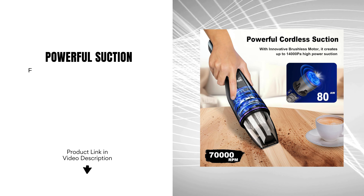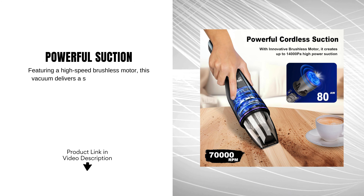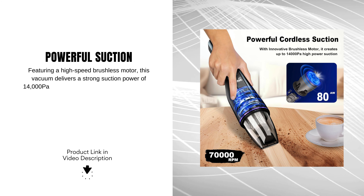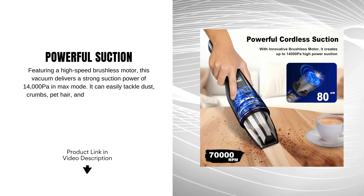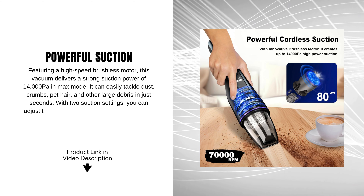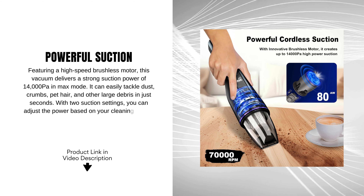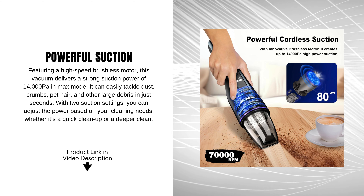Powerful suction. Featuring a high-speed brushless motor, this vacuum delivers a strong suction power of 14,000 PA in max mode. It can easily tackle dust, crumbs, pet hair, and other large debris in just seconds. With two suction settings, you can adjust the power based on your cleaning needs, whether it's a quick cleanup or a deeper clean.